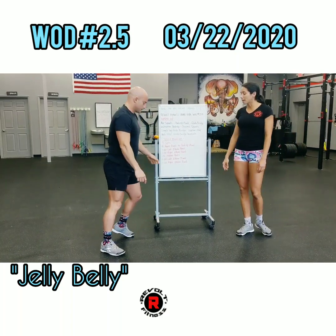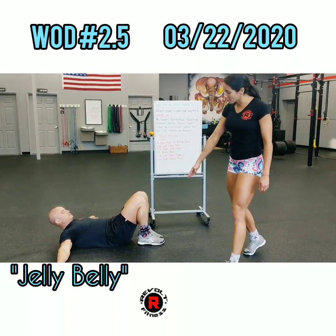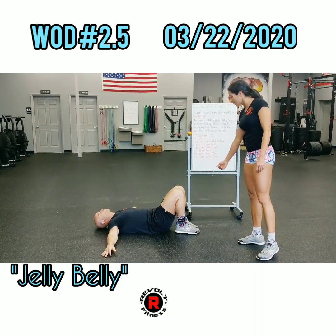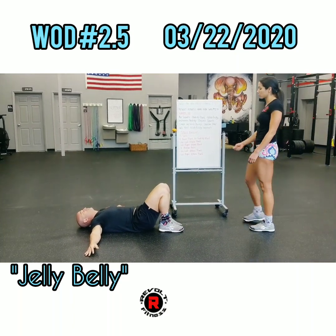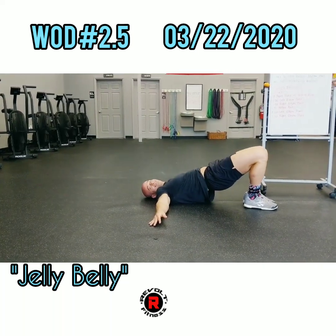We're going to lay on our backs now and get set up for a glute bridge. If you want to have your hips as close to your heels as possible, it's going to make it a little bit harder. If you take your feet out a little bit, it'll make it a little bit easier. We're going to squeeze the glutes right up, raising the hips off of the ground. Don't look at the camera and make it weird.